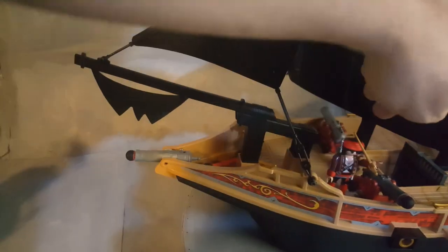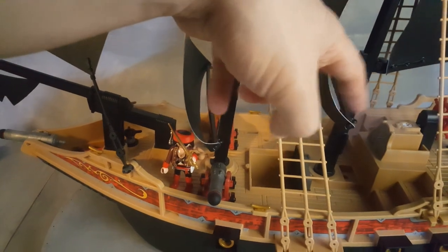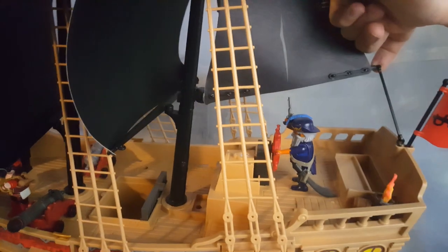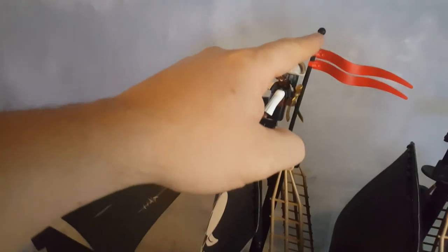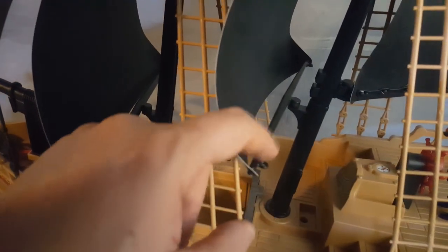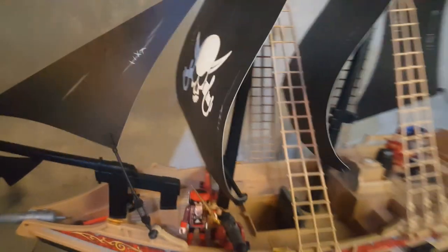This sail goes right here — it has a little loop so you can hold a line. If you want to take this plastic hook and use a line, you can tie up a line here, go up here, over here, and all the way down and tie up there. So you can definitely use rigging on this ship. There's a little loop right here to tie up your ship so it looks better when rigged.